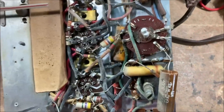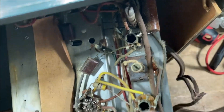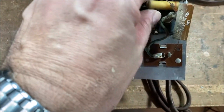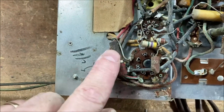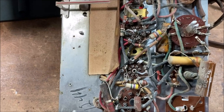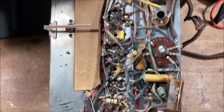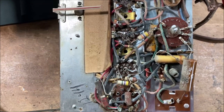Well, this is quite compact — it looks almost modern. I'm not sure if everything is original. There are some paper wax capacitors here, and a big power resistor here. We'll have to replace those caps, replace the power supply filter capacitor, and see if we can get this up and running. We'll test the tubes next.